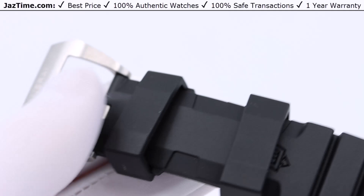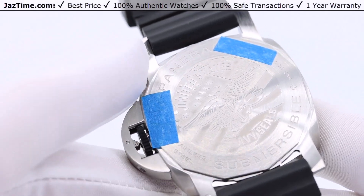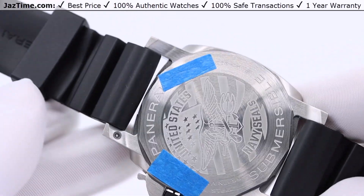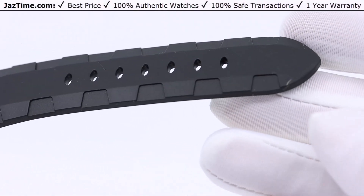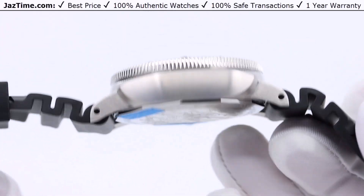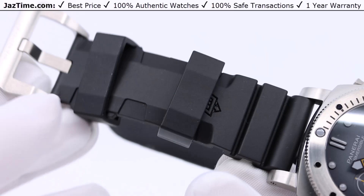Now let's talk about the strap. It comes on a rubber strap, and on the backside there are two holes where, using the tool they provide, you can do a quick release — press the hole, push the pin, and the strap comes off. You could also just use a toothpick. It allows you to change the strap easily. It makes sense it comes on rubber since it's for the Navy SEALs — presumably for diving or water activities — but you can spice it up by changing to a canvas strap. There are tons of straps available on Panerai.com. The lug width is 24 millimeters, tapering to 22 millimeters by the buckle. It's a pretty big strap, but this is a big, masculine watch, so it makes sense.